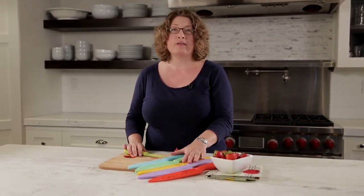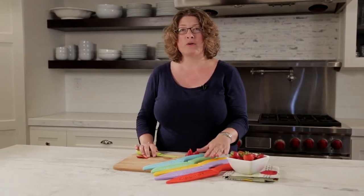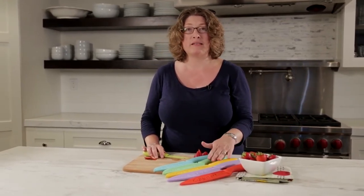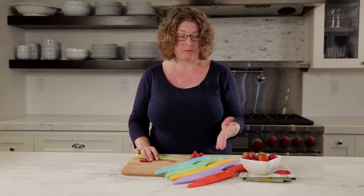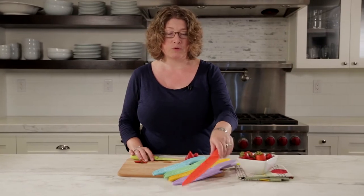They're color-coded so you know what you used what for so you don't do any cross contamination. They're stainless steel with a ceramic coating so they're really great and easy to use, and if you don't have a lot of space you can put your sleeves on your knife and store them right in a drawer. There you have it — the Cuisinart Advantage Ceramic Knife Set. Thank you very much for watching.